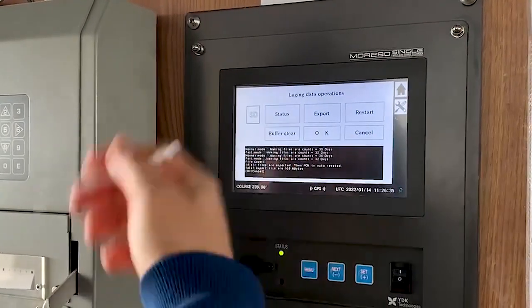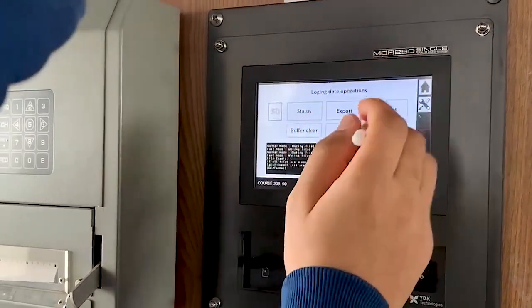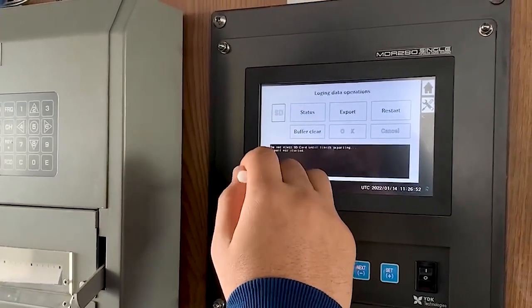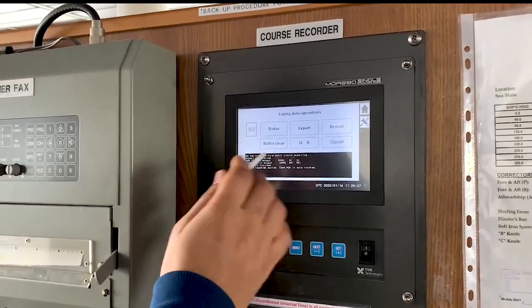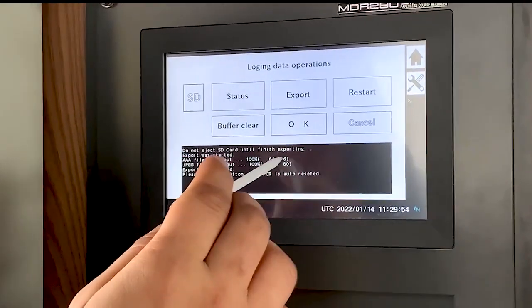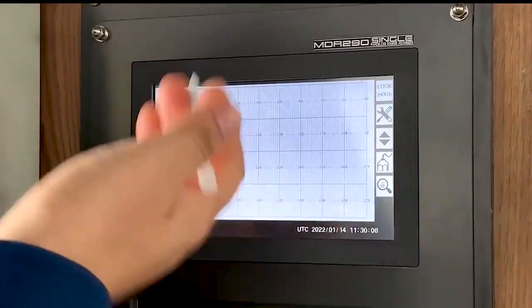After exporting, you have to do a buffer clear — the onboard memory should be cleared for the next 32 days. So after exporting, you press buffer clear and OK. The PCR will auto-reset. It will come into DOS mode and show all this data, then reset. Right now what you can see is the backup data which has not been buffer cleared. You will do this monthly — buffer clear means clearing the onboard memory. All files will be removed, the next disk is formatted, then PCR is auto-reset.